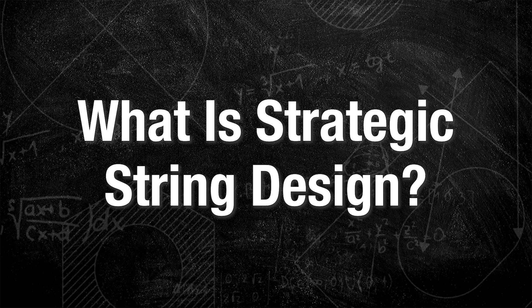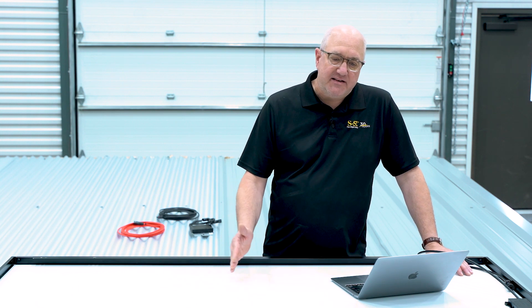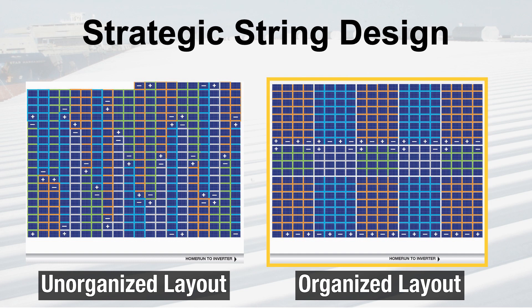Let's start talking about string design. There's a lot of value in strategically designing your string layout. The emphasis should be on how do I minimize jumper length, and how do I provide access to my string ends as close to the perimeter as possible, which just makes things easier to connect and for the installation itself. The image on the left is a basic array with 25 strings — everything's sequential. All the string ends have to be routed down to the home run, whether you have rails or not, and it's somewhat disorganized. The image on the right shows a little more thought put into putting those strings in locations where the string ends are closer to the home run, and it's just more organized.